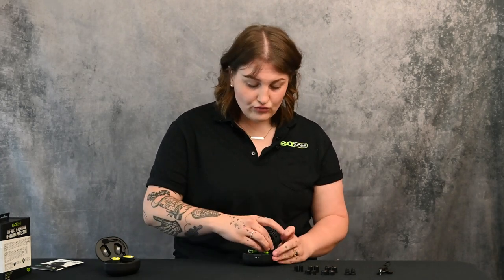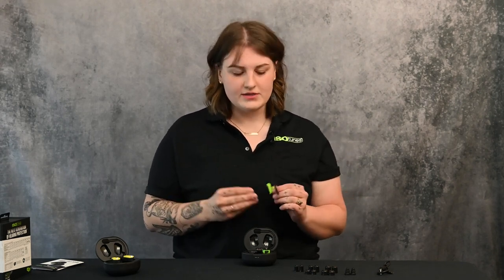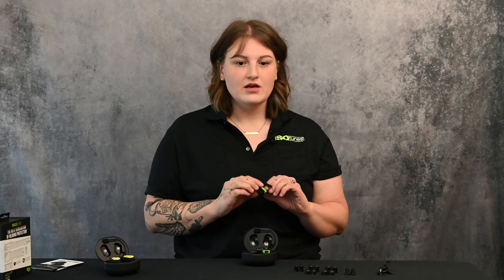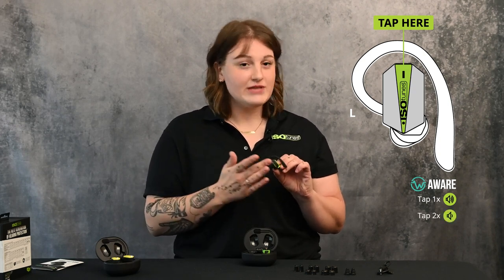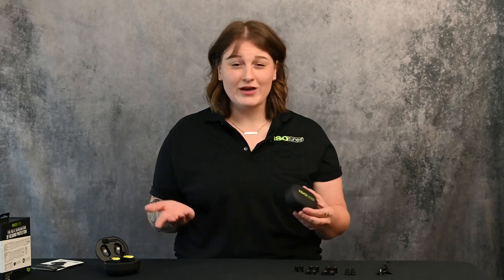Your left earbud controls the Aware functionality. Similar to other IsoTunes Aware products, it uses tap-to-control functionality for volume. A single tap increases your Aware volume, and a double tap decreases it. The product will relay audio tones to let you know whether the volume has been increased or decreased. To control music playback volume, use your smart device's volume controls.